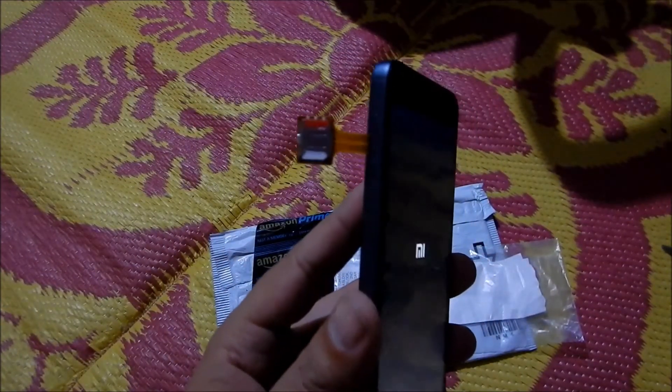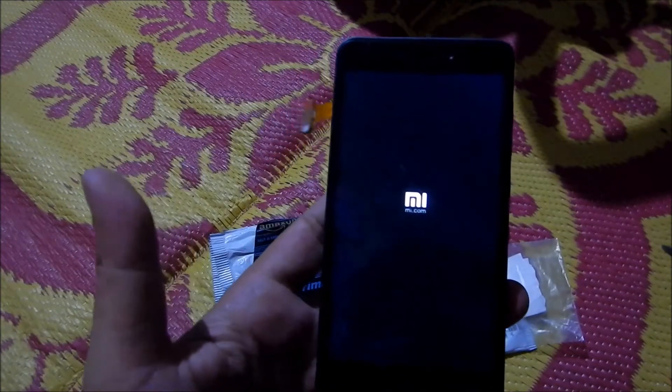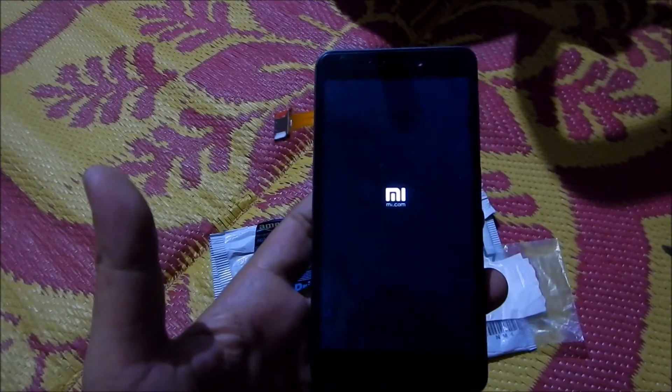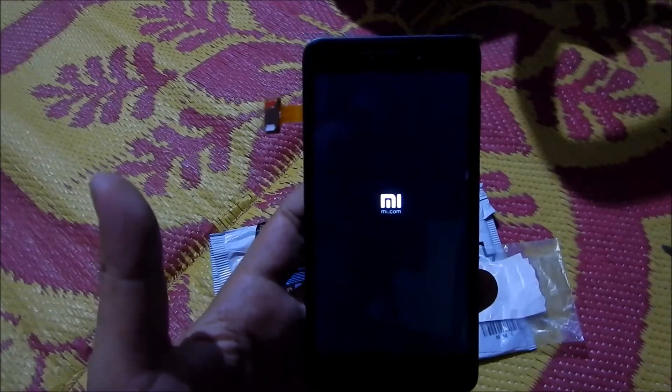The hybrid SIM slot has been installed along with the memory card. I've just rebooted my phone so I can show you that I have access to my memory card as well as both the SIM cards.